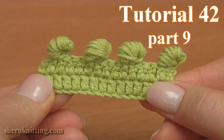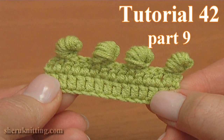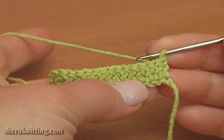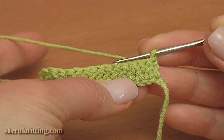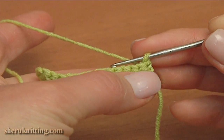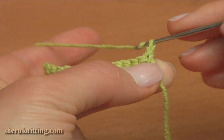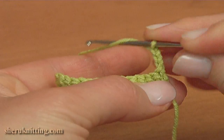In this crochet basics tutorial I will show you how to make an unusual crochet 3D picot. Before I made a row of double crochet stitches. To begin our row, make a chain of 3 to bring up the yarn — 1, 2, 3 — and make a double crochet into the second stitch.